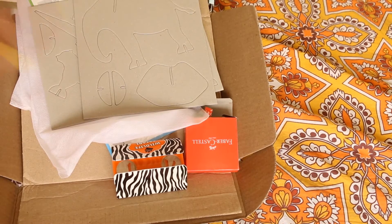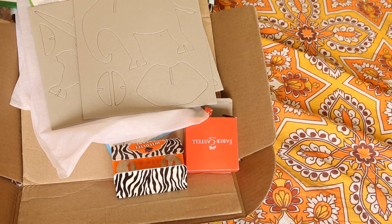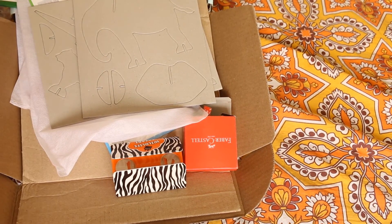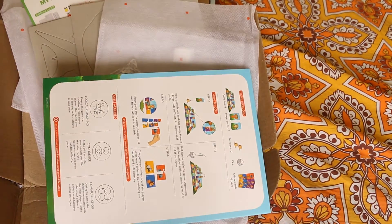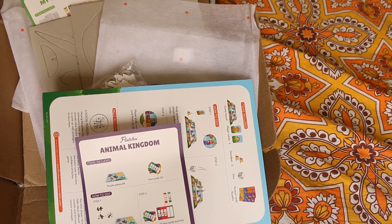I'm glad that I ordered three months and took the benefit of the sale. I'm really glad I shared this with you. If you'd like me to show you more of these kinds of videos, hit the like button — I would really love to share this with you. Thanks, bye bye!